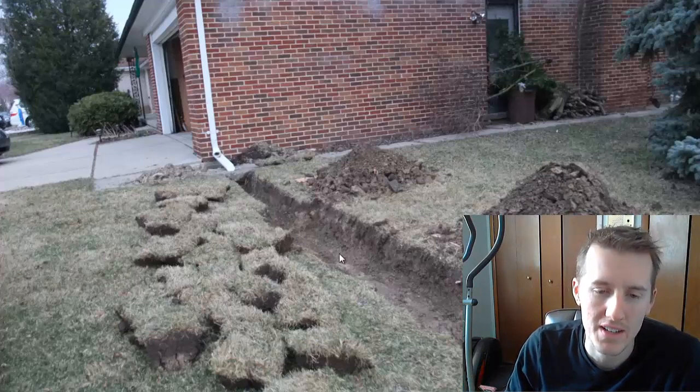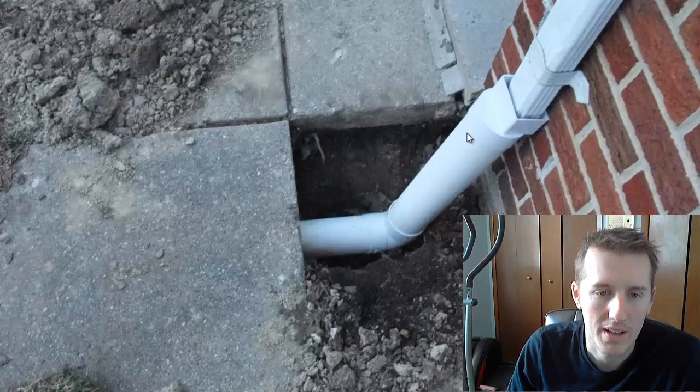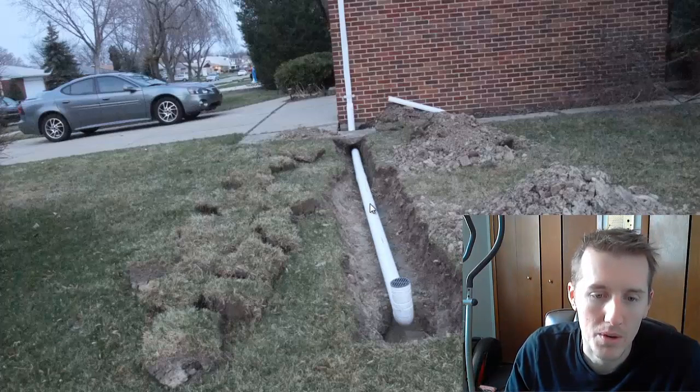The first section of pipe was a 10-foot solid PVC, and the second section had holes in it to let the water drain out, so I widened that area. Here's where I came off the gutter downspout — the PVC went under the sidewalk. These are two 10-foot sections, and this is the section with holes in it. At the end I also put an upward spout so it can drain off into the yard and doesn't flow back.